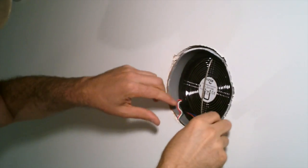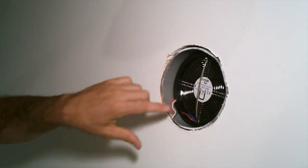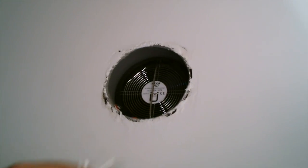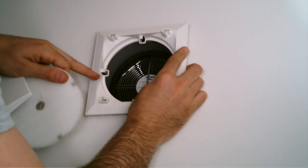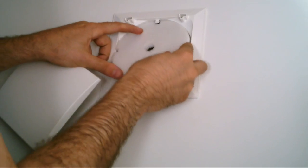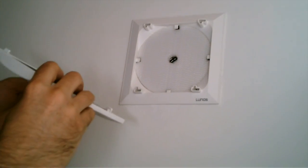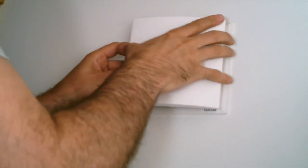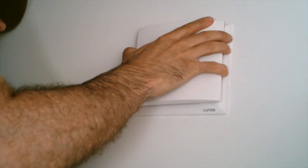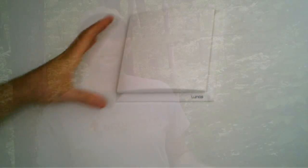With about 1,450 square feet of usable space here, we needed six units or three pairs. The sticker price of going with Lunos is currently a little over a thousand Canadian per pair, which may seem a little high compared to purchasing an average HRV unit, but you have no ductwork to install — so right there you're saving thousands. It turns out to actually be one of the cheaper options, and could prove to be one of the most efficient ones as well.